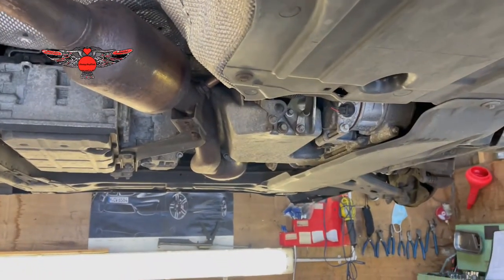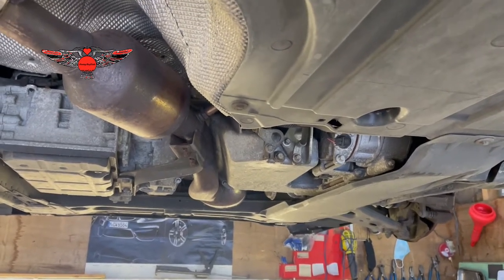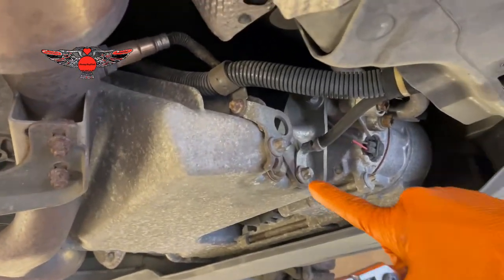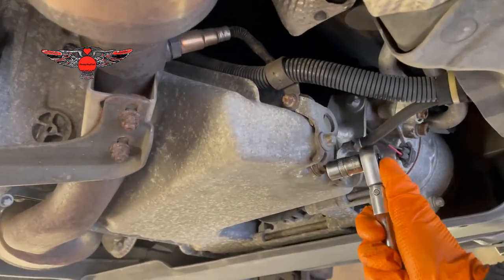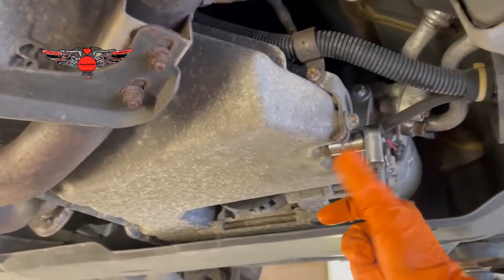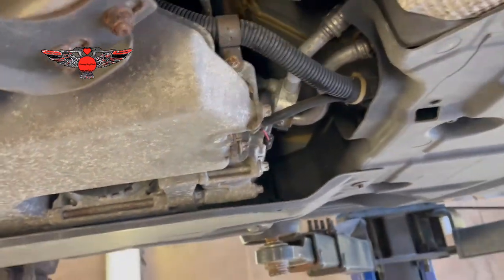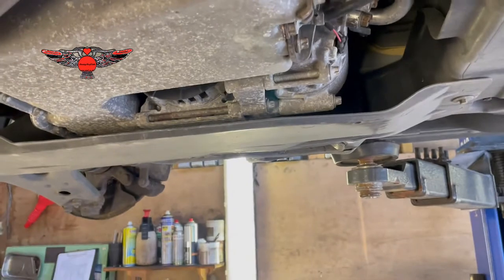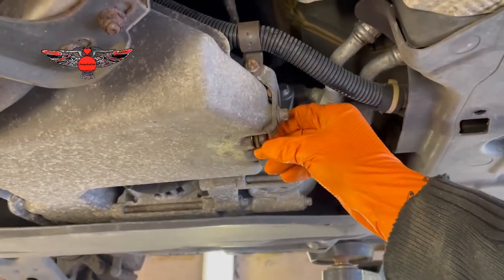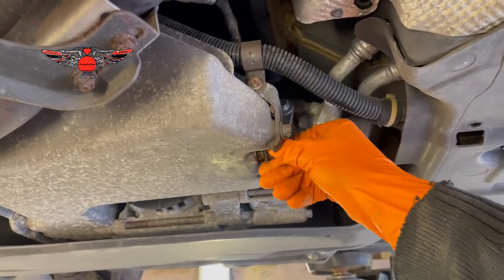Looking at the car from underneath, you will find this 13mm bolt. You need a 13mm socket to release that bolt. Make sure you have an oil pan to catch the oil. Also just remember the car has been running a lot - that oil can be very hot, so be careful not to burn yourself.